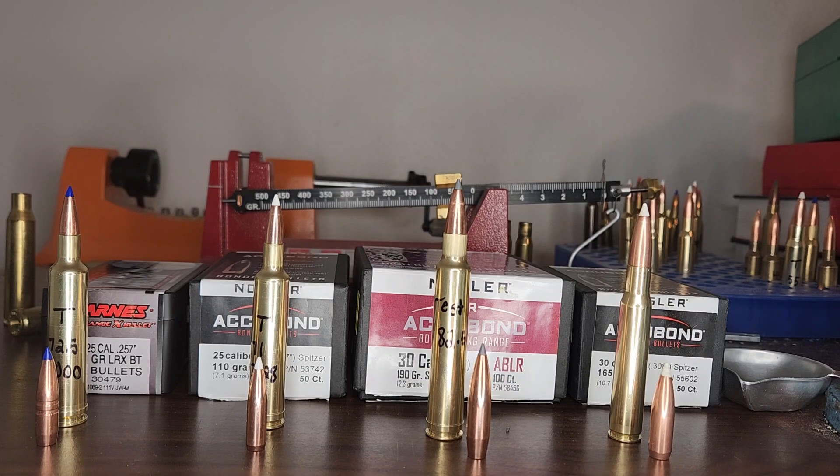Lastly, if you guys remember, I have my brother's Model 70 Featherweight Rifle that has been extremely picky. Well, it's a miracle — I found another bullet it likes. It likes the 165 grain Accubond and that's what we're going to use for hunting going forward. I'm just curious to see what kind of velocities I get.